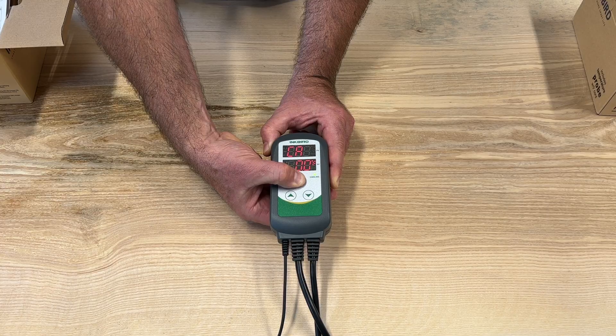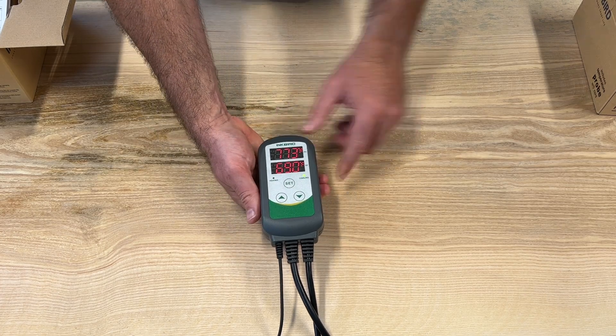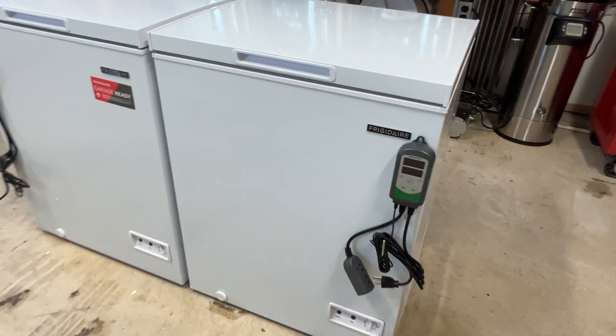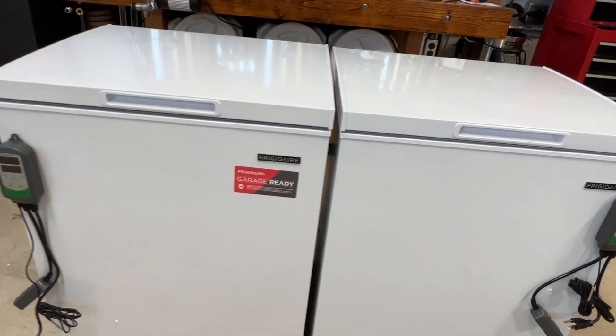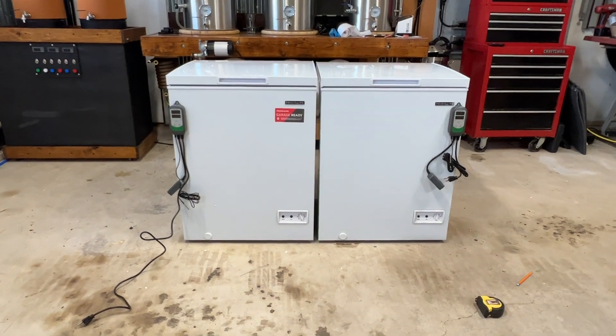And now for the build. This build will feature two Inkbird ITC-308 plug-and-play temperature controllers and two 5 cubic foot chest freezers. Together they will control the fermentation temperatures of my two new bucket fermenters. The temperature controllers used here have all the same features as the controllers I used on my glycol system, but the main difference is these controllers are completely plug-and-play.